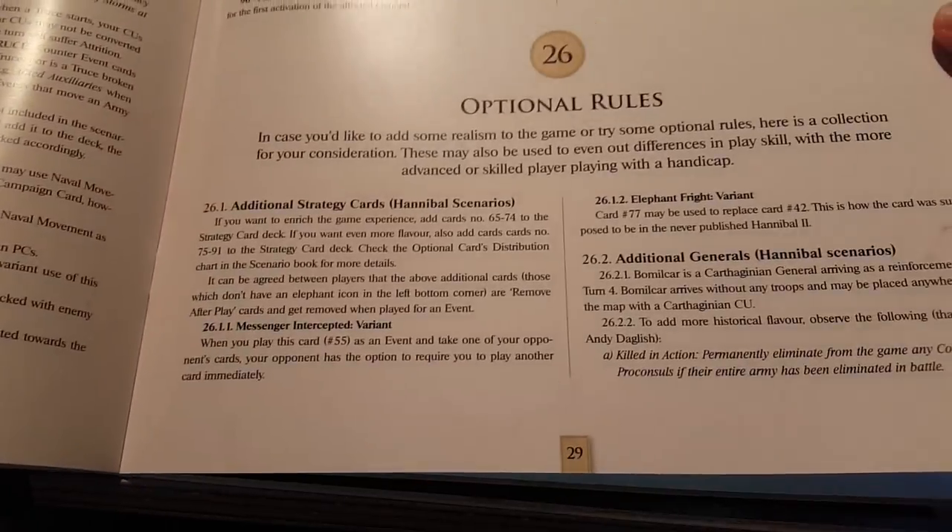It's very much a similar layout to the last release, mostly better counters and whatnot — we'll see those in a second. There are some optional rules in here as well. So there's your first rulebook.